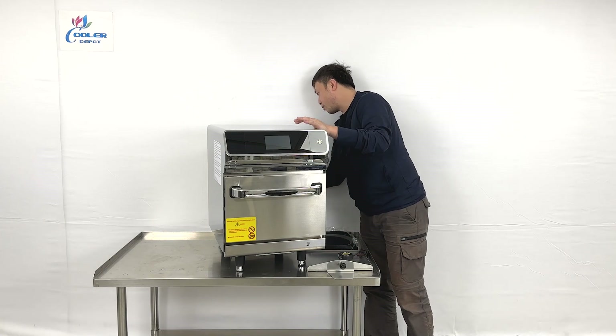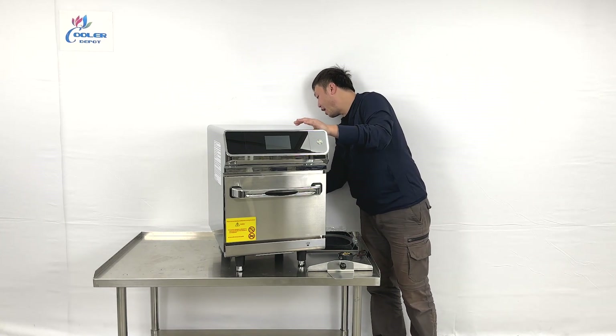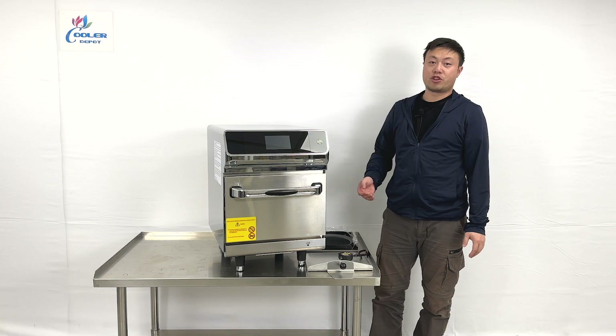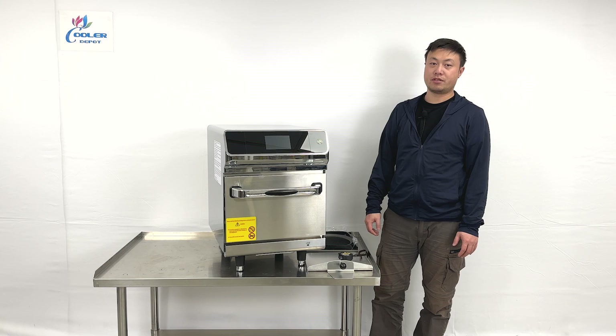They also have an exhaust at the back for connections, and there's an ETL certified sticker on site with our brand on it. This has been the full demonstration of the product. If you have any more questions, feel free to contact us.